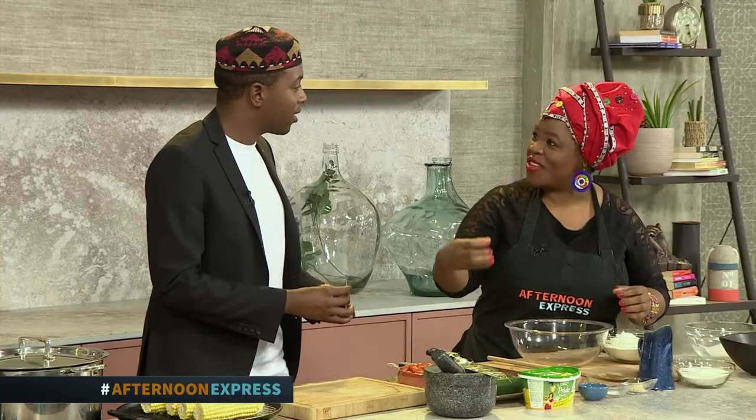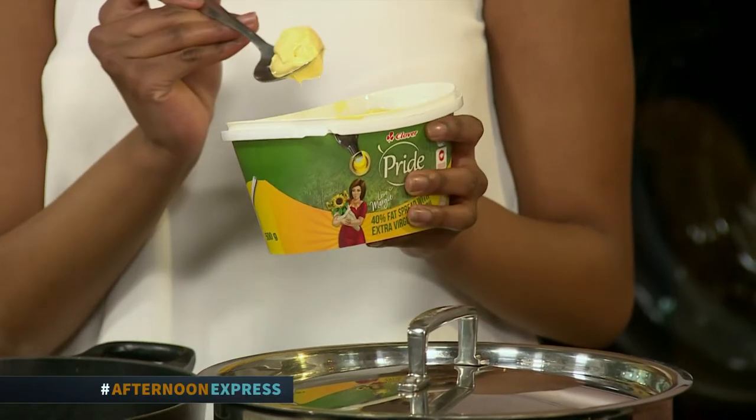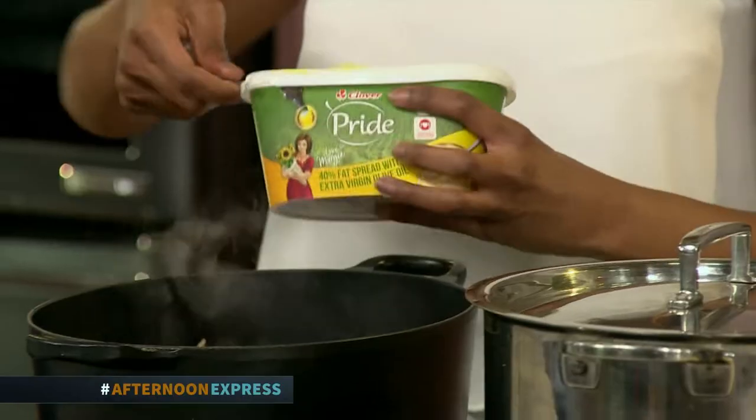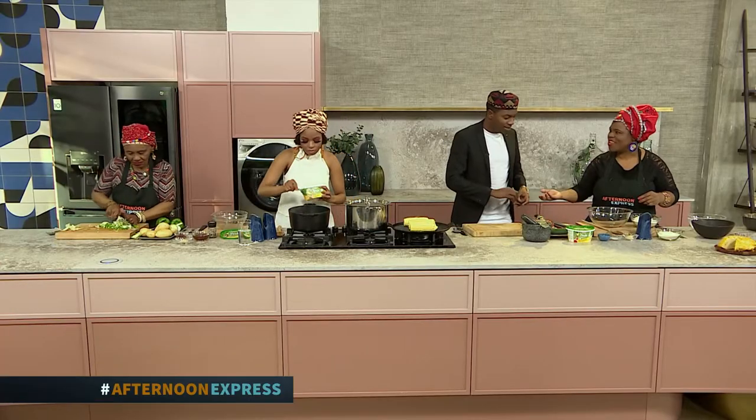It's made from dry maize, soaked just like samp — you soak it overnight in hot water, and then you use beans. So it's similar to beans and samp, but it's more in a soup form. We call it isopi.